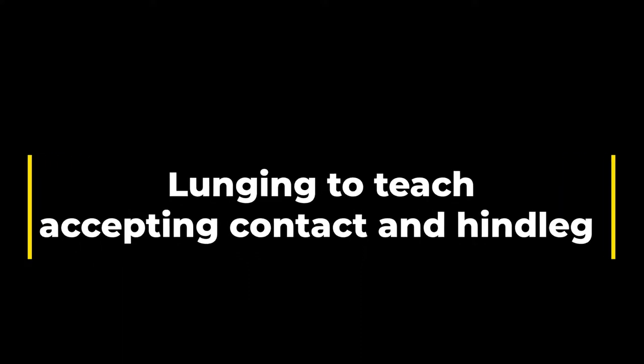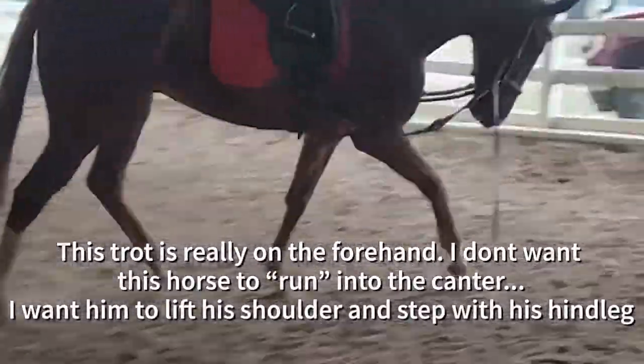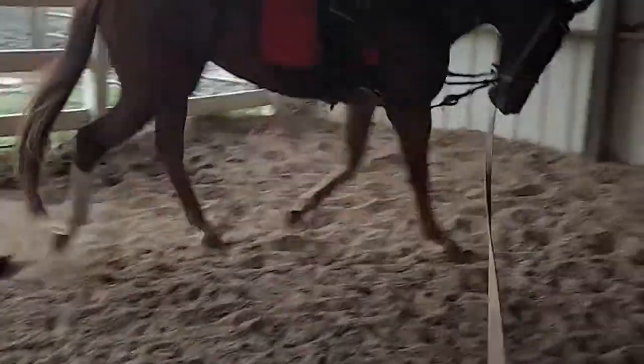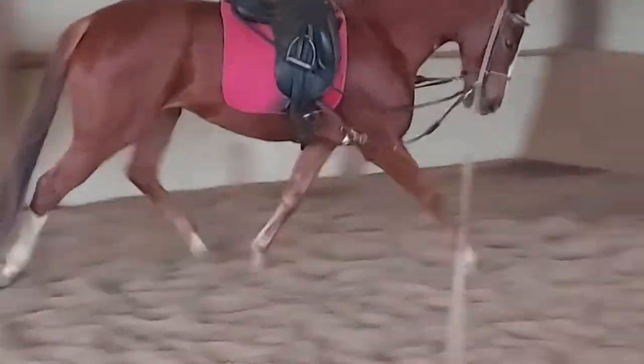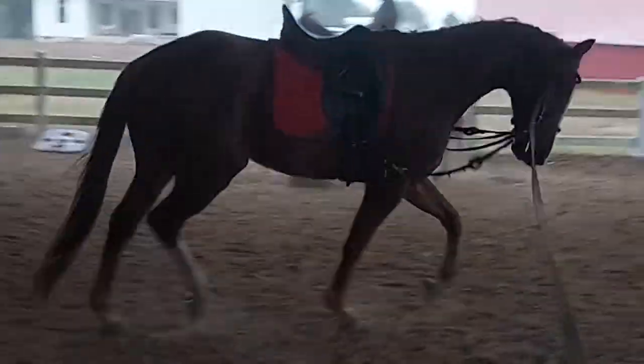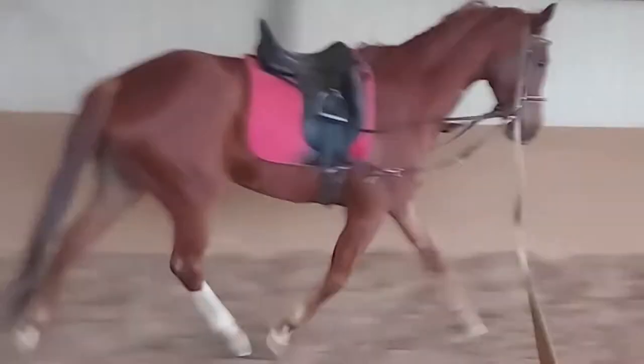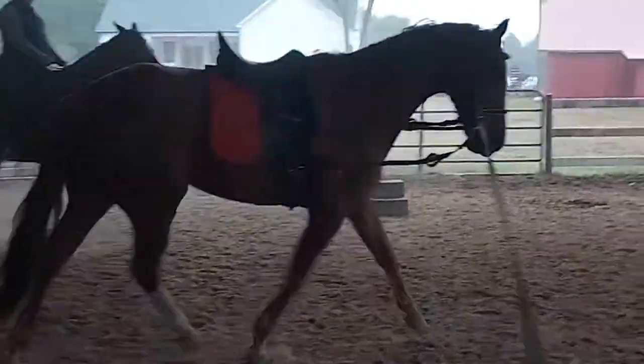The first thing I did with this horse is I lunged him to teach him to accept the contact and teach him how to use his hind leg. Thoroughbreds race on their forehands, so the biggest thing with thoroughbreds is we have to teach them how to balance back, how contact works, and how to use the hind leg. I'm teaching him to accept the outside rein and step with his inside right hind leg, and he's figuring out how to balance and strike off in his transitions instead of racing and running forward on his forehand.